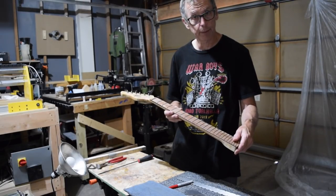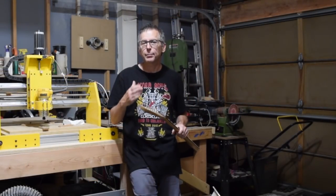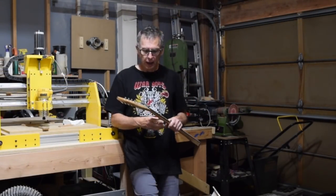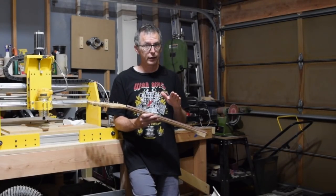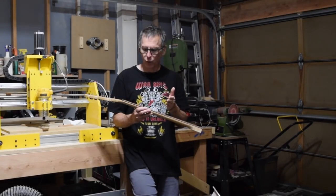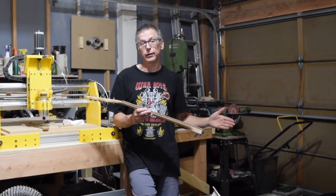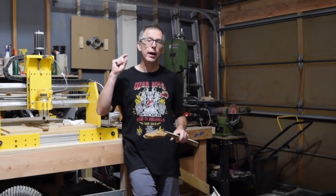I'll get to full-length fret leveling in a future episode. That's all the time I have for this week's episode. In the next episode, which will be episode 107, I plan to talk about the two different techniques I use for leveling my frets — covering some spot leveling as well as the full-length leveling. So until then, take care, have a great week and weekend, and we'll see you soon.